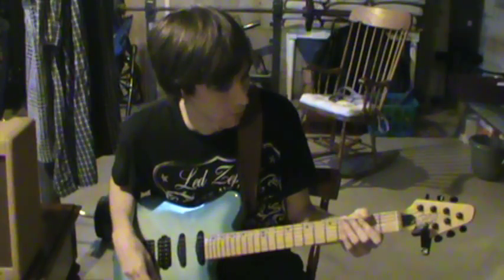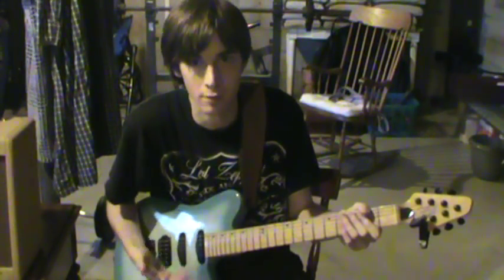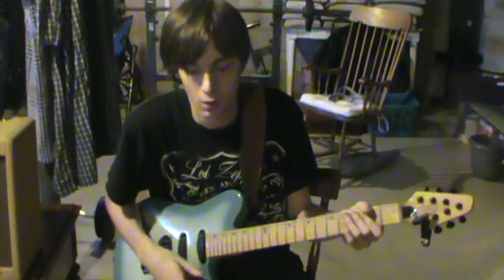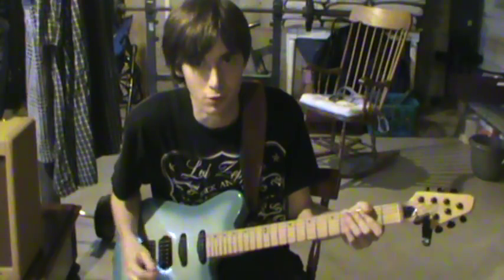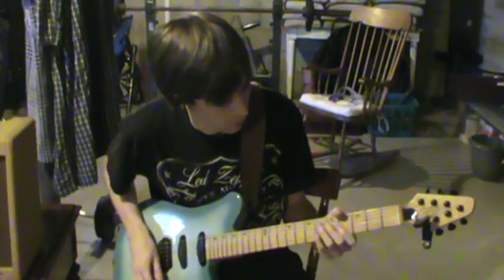Let me just go through the intro and the chorus riff, which is the main riff of the song, real quick. Then I'll break it down, and after that I'll go through the verse and the rhythm part that's before the solo. That should cover the whole song. So, intro.